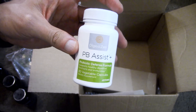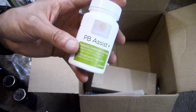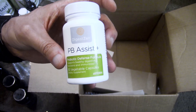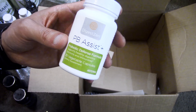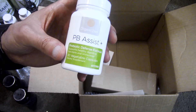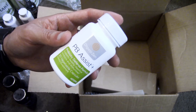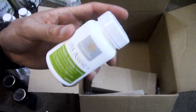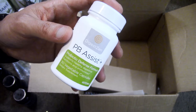PB Assist Plus is a great probiotic. It comes with a prebiotic which helps feed the probiotics. It's also double-encapsulated to make sure it can pass through the stomach acid layer and be delivered into your small intestines properly. This supports the microflora and gut health, which is very important for supporting your immune system and digestive health in general. Lots of benefits — very good to take with the enzymes.